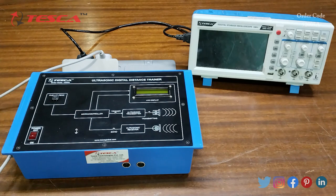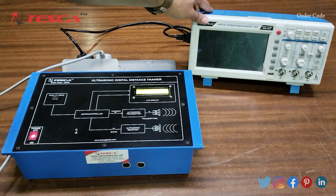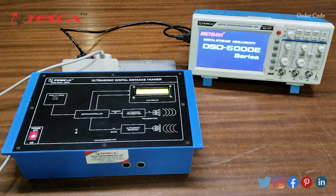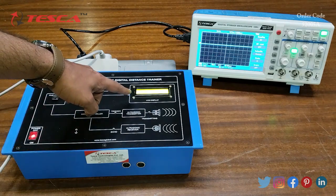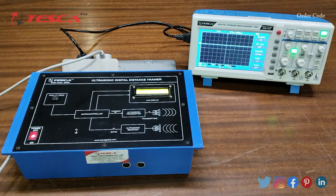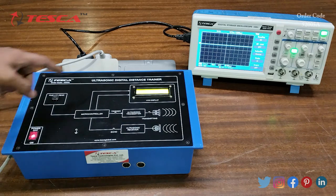Now we are going to perform an experiment on the kit to measure an unknown distance. We will switch on the kit and the DSO. On the LCD display we can see 'Tesca Technology' being displayed. You have to press the push-to-read button to measure the distance.